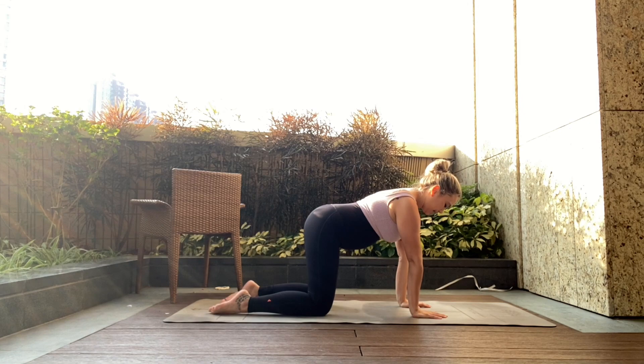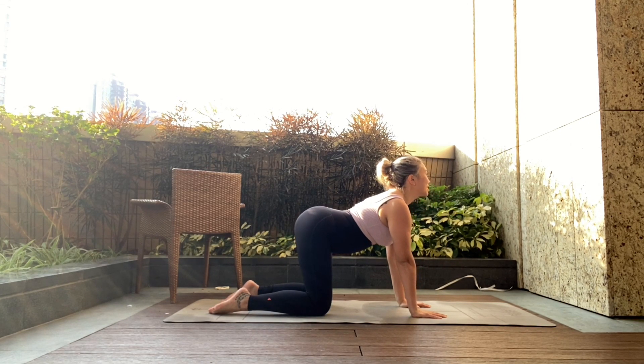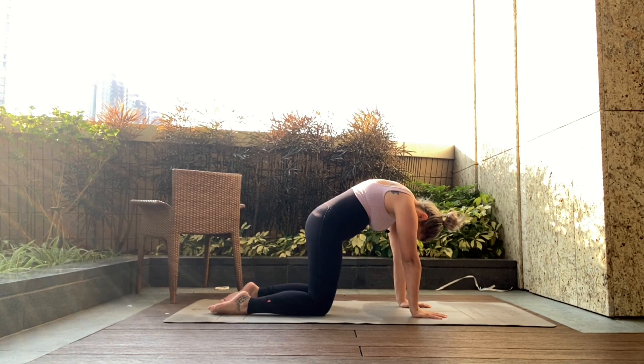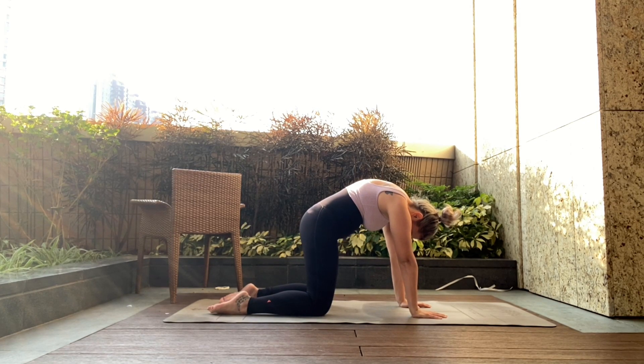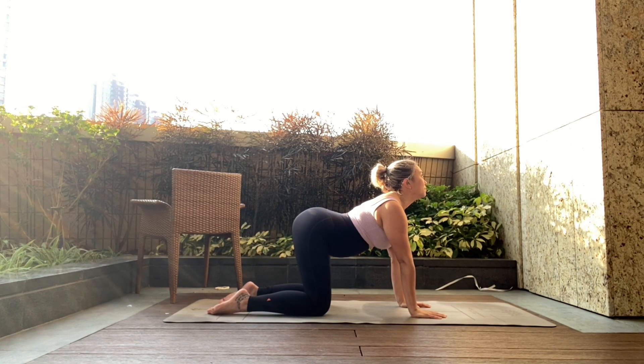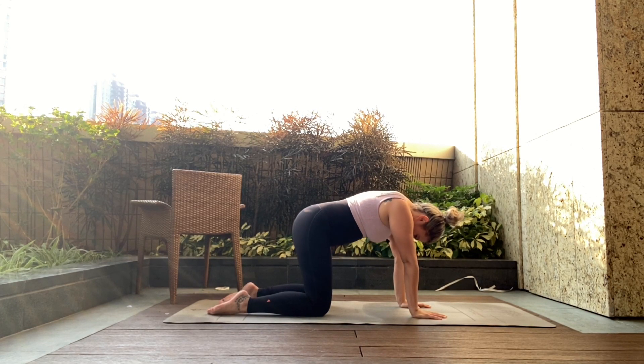Shoulders over wrists, elbow joints pointed in towards each other. Give me a nice arch through the spine and then give me a tuck — looking towards the belly, draw the belly in, lift through your pelvic floor, inhale, let it go, articulate out. Exhale, tucking, round. One more time, inhale.